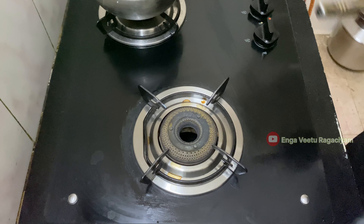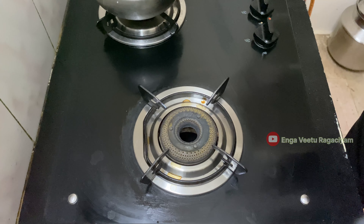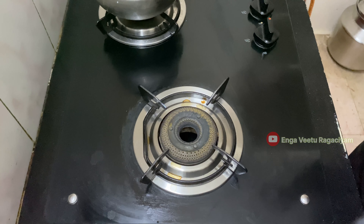Hey guys, if you are in the kitchen, I don't know what to do. So if you want to add a little TV, I will try it. Let's try it.